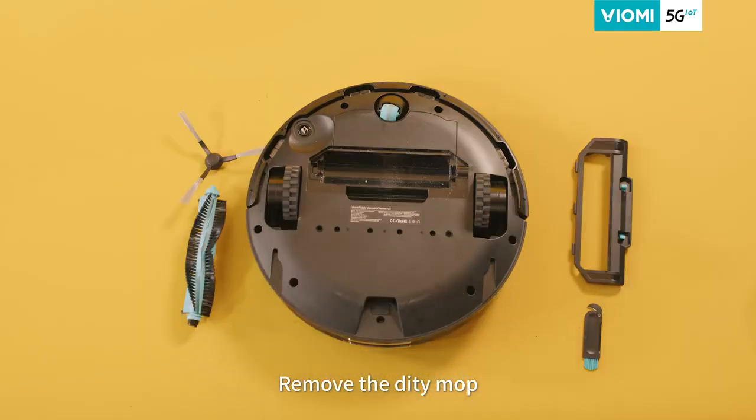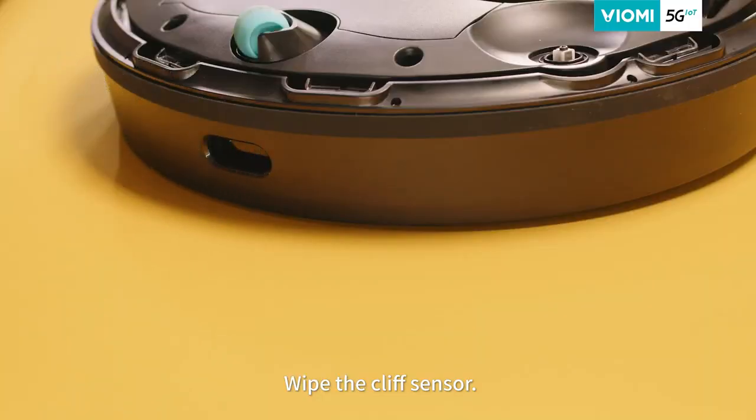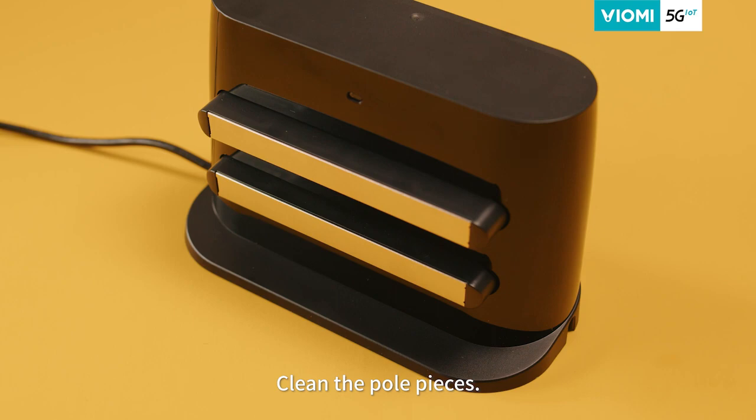Step seven, remove the dirty mop. Step eight, wipe the cliff sensor with a soft and clean cloth. Clean the pole pieces on the base with a soft and clean cloth.